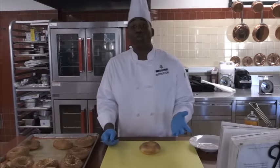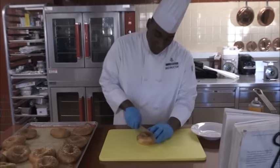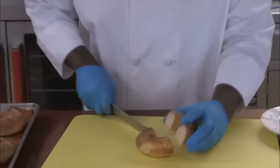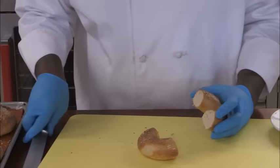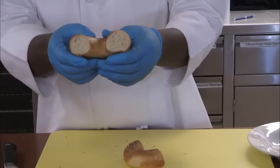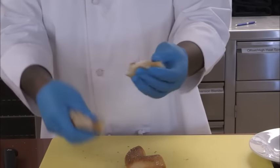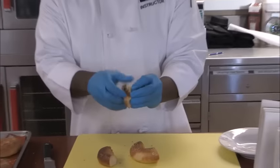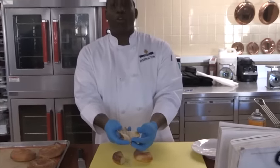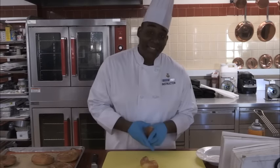So now our bagels are cool — let's check and see if they're done. Love to hear that nice crunchy sound. Make sure you use a bread knife and voila, there you go — nicely cooked, nice and chewy, nice thick texture to it. That's the way we want it. Thank you for joining Cooking with a Coastie. I'm Edwin Stone Vernon Joyner, see you next time.